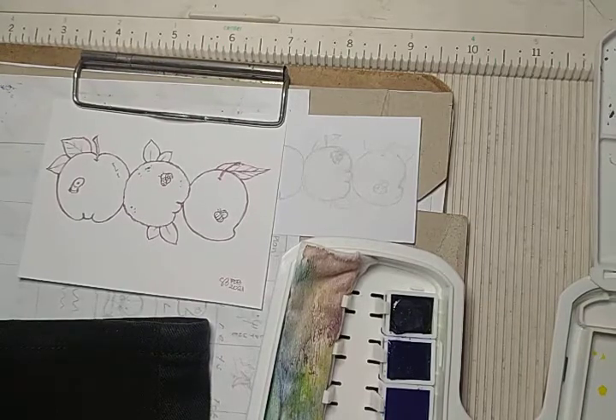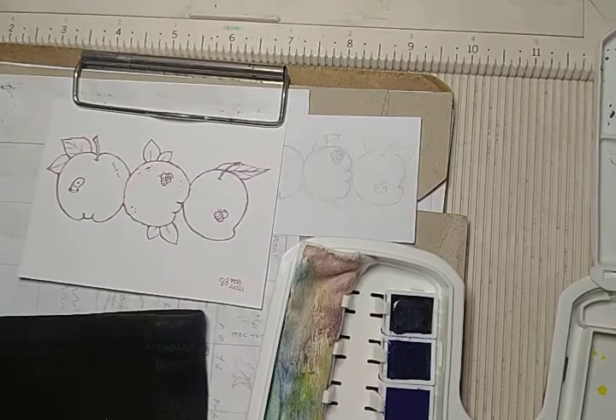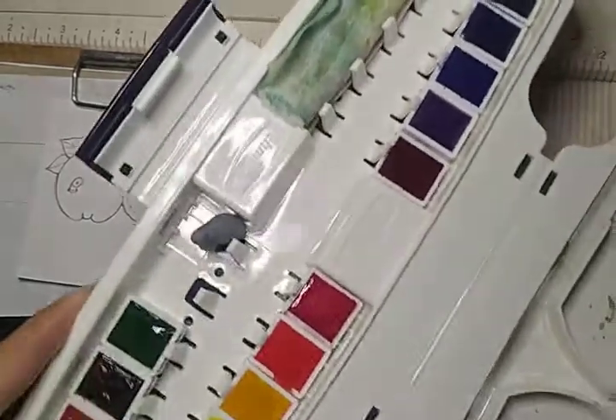So let's start with the apple. I'm using Schmincke Academy watercolor paints.